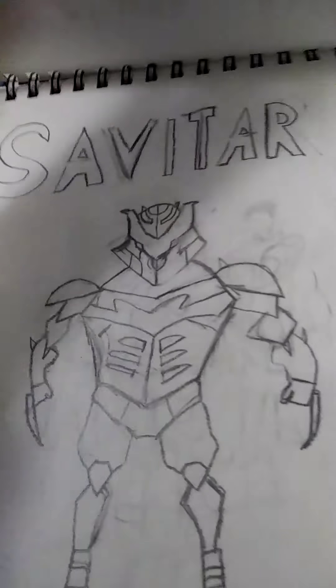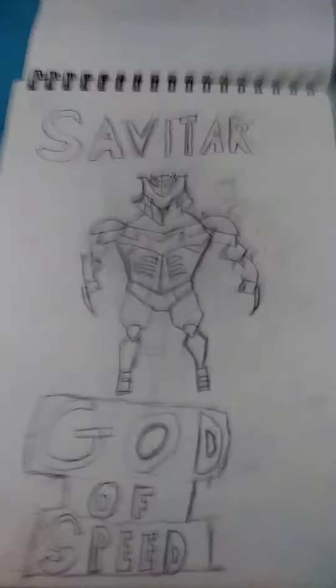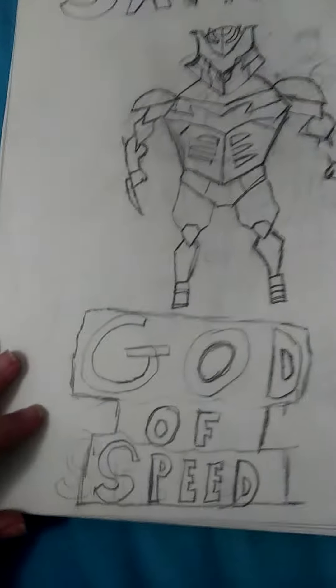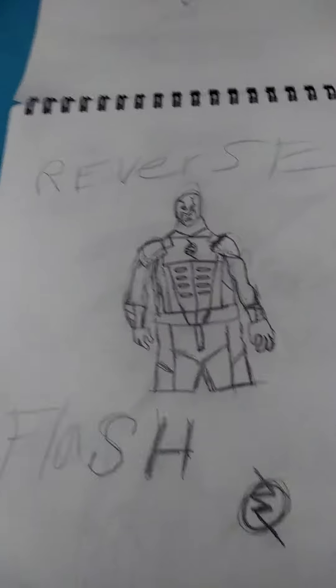If you guys watch The Flash, you guys might know — this is Savitar with the little things that he has. And what else — Reverse Flash.